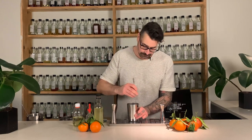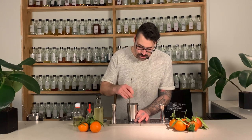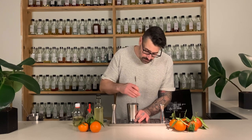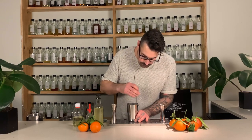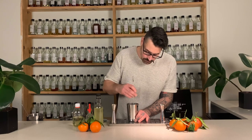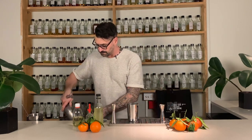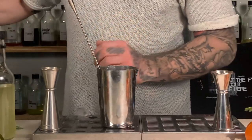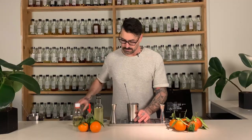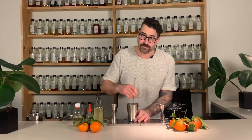Add some ice - we're going to stir this drink down. This drink is just two ingredients, so it's really important that as we're stirring, we're not just chilling and diluting - we're also melding all these flavors together. Chilling a drink is obviously super important, but dilution is also important in a cocktail. We're looking for about 30 to 45 seconds to stir.